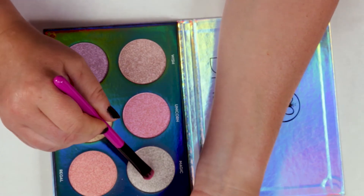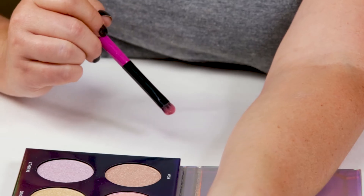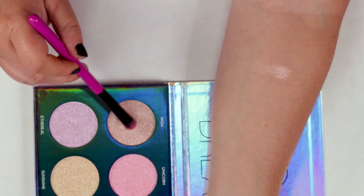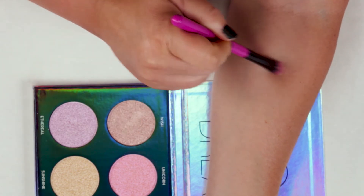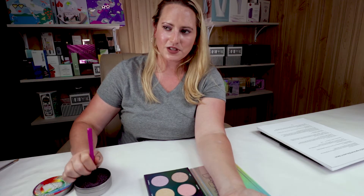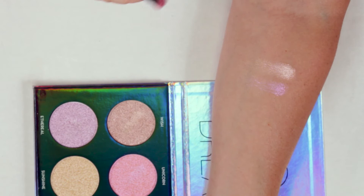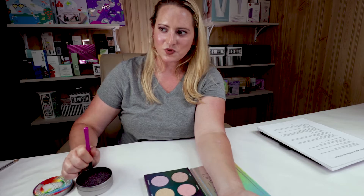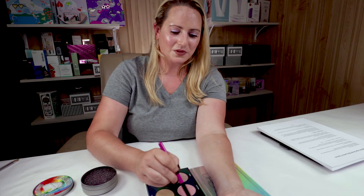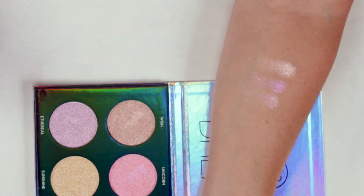So let me start out with Wish, which is one of the colors. As you can see in the swatch, it's very glittery. I'm applying it with a shadow brush because that's what I'll probably end up using this for — eyeshadow. It's just far too glittery for use on my cheeks or face, especially near the end of the day when things are looking a little oily and you end up with glitter all over your face. I was surprised reading the reviews and how complimentary they were. This is all glitter and not so much glow.